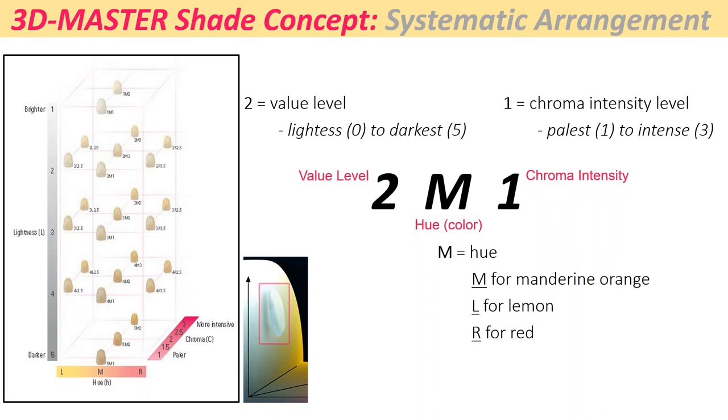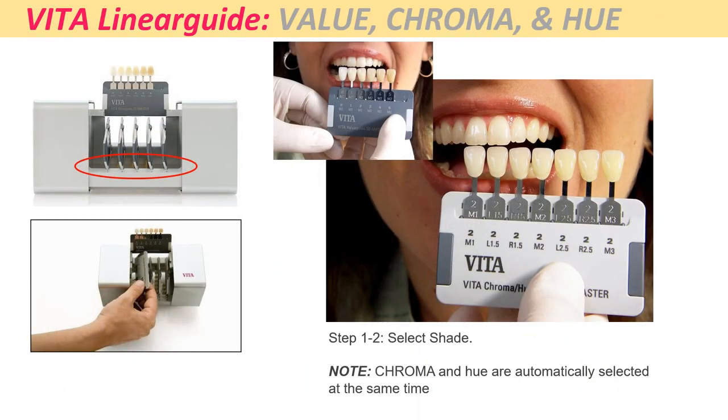Most of our materials come in either a Classic shade or 3D Master shade system. The 3D Master shades are value-based, with a hue component and chroma or intensity. If you look at A1 and A2, they're close to the same value, but A2 has more chroma than A1 — that's how we identify A1, A2, A3. The M stands for Mandarin orange. We have color classifications: L for lemonish, M for Mandarin orange, and R for Rosa. Most natural teeth go from yellowish to reddish, with orangish teeth in between. We developed this system to identify and fill those holes in the classical system.